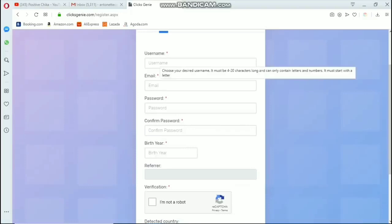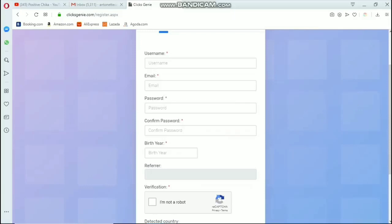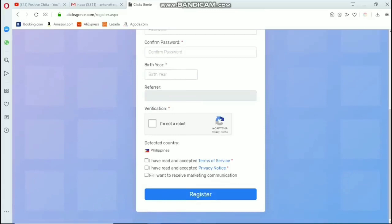Here you will just have to enter your username and your email address. The email address you enter here should be active because this is where they will send the links for you to click to earn. After that, enter your password, confirm your password, enter your birth year, and then verify that you're not a robot.